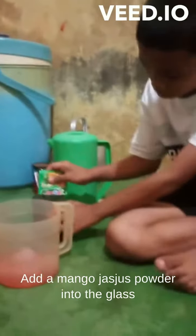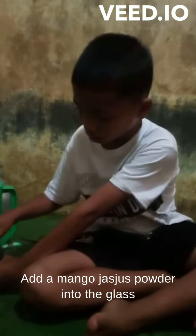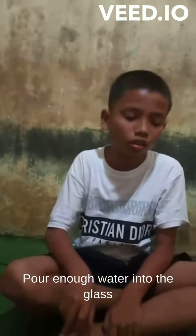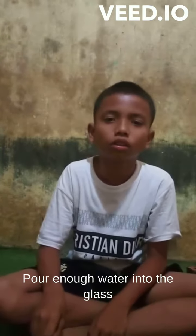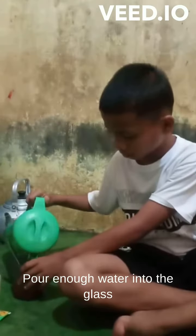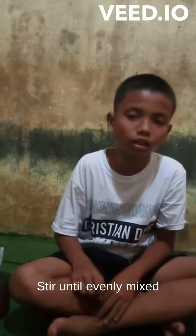The next step. Add a mango just use powder into the glass. Pour a milk into the water, into the glass. Put ice into the glass.